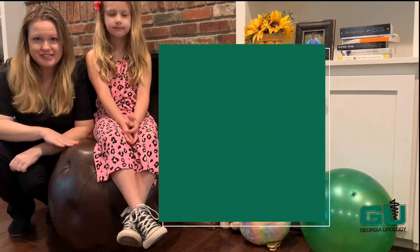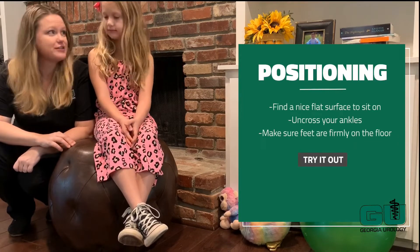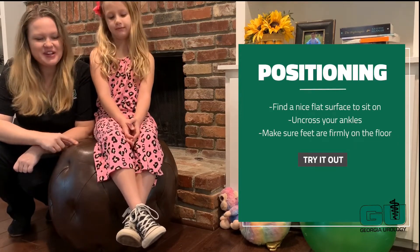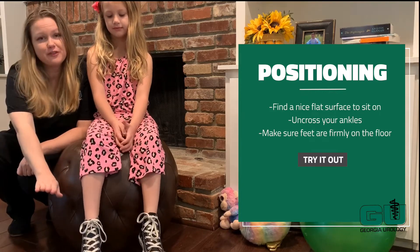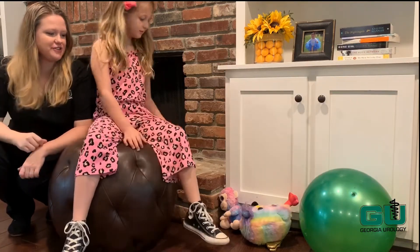First, you're going to find a flat surface to sit on — a couch, a bed, a chair, a stool. We're going to try this one. Uncross your ankles and make sure your feet are firmly on the floor. If they're not, then we've got to find a smaller surface.